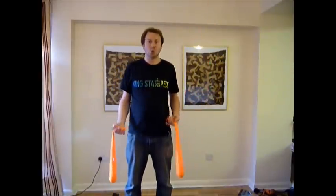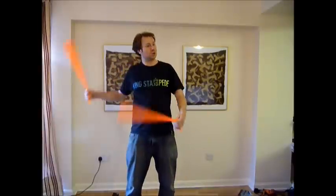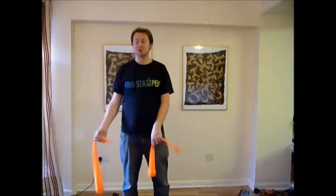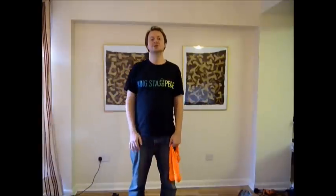And then literally all the move is doing is putting those two together. So you go back cross followed by a reverse back cross — and that's basically the move. It's nice because you're going right around your body, and it's just a nice in-same-direction move with throws.